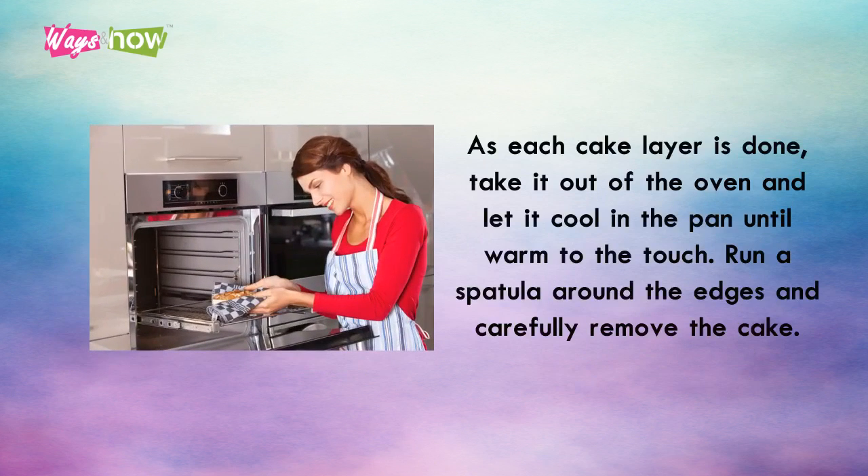As each cake layer is done, take it out of the oven and let it cool in the pan until warm to the touch. Run a spatula around the edges and carefully remove the cake. Transfer to a rack to cool completely.